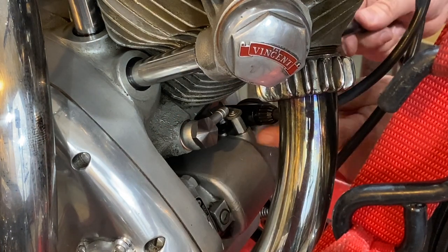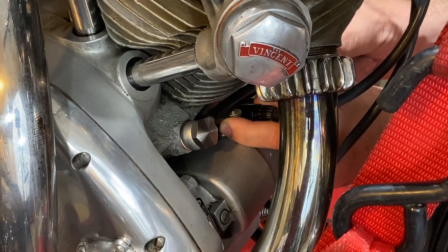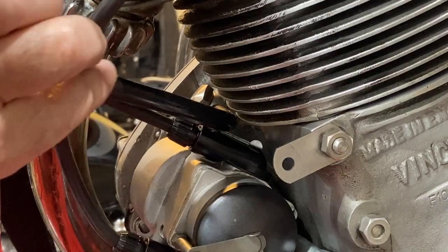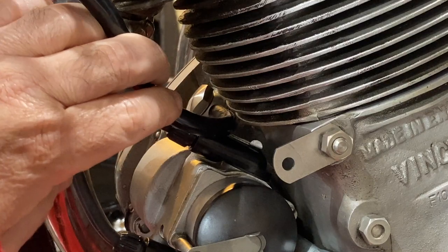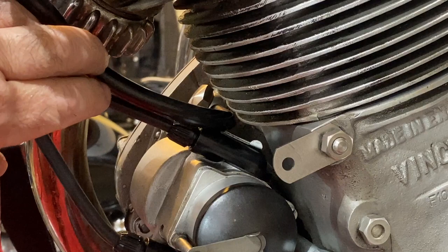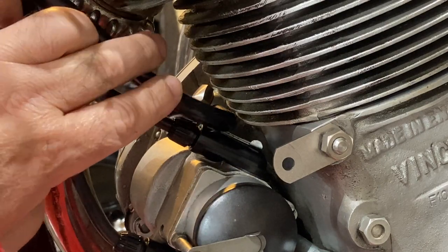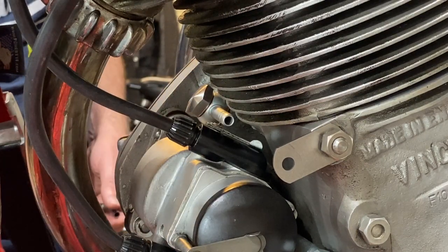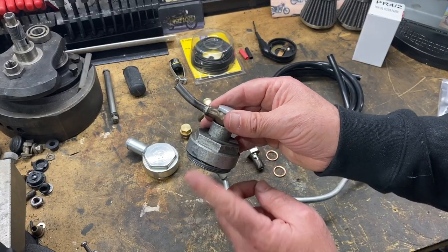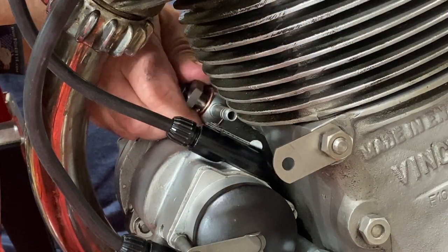I'm just dry fitting the pipe for now. From the other end it fits over nicely, and the idea is that this will come something like that. I'll try to pull the pipe away without creating too much of a 90-degree kink, away from the barrel and up and over. I might just cable tie it to one of the spark plug wires to pull it away, otherwise it's going to rub against that bottom fin. I'm going to try the other pipe — the one that has a kink in it — and see if that takes it further away from the barrel.